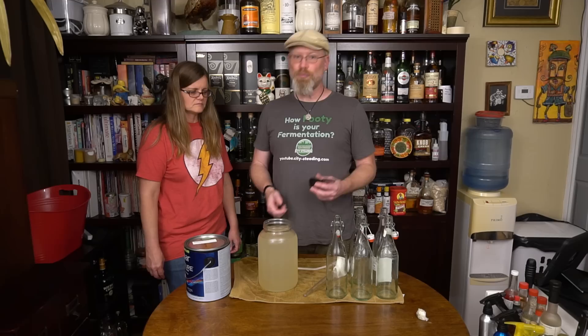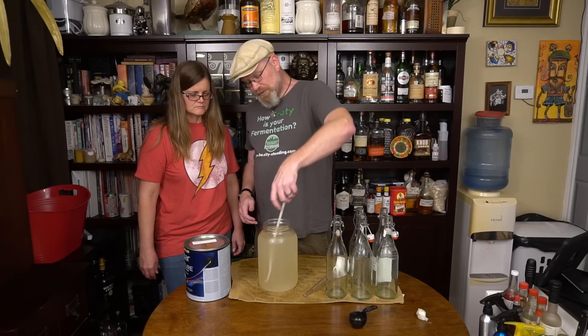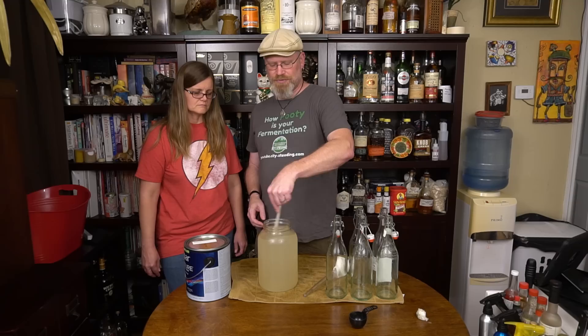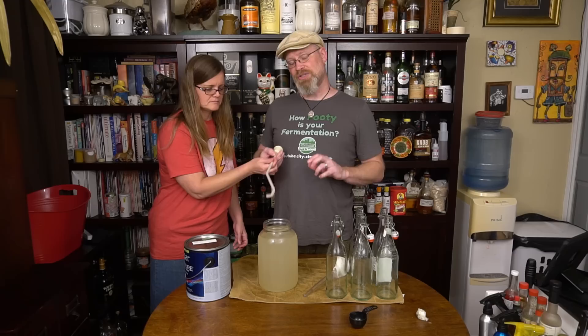I'm going to put that in — one ounce by weight per gallon — and just mix that through. The reason I'm doing it is because in my experiment it didn't actually start up the carbonation real well. They'd been sitting for over a week and were barely carbonated at all. I want to make sure this gets a hefty dose of carbonation. The way we're carbonating this is by reactivating the yeast so they will create their little bubbles — that will be the carbonation. They call it natural carbonation, or bottle conditioning is another term for it.